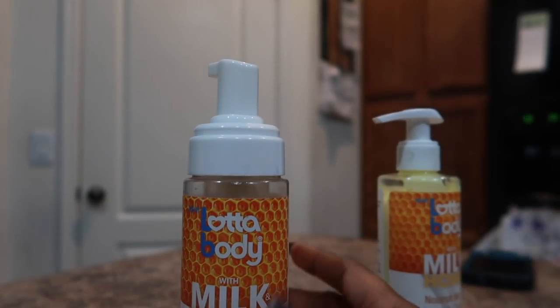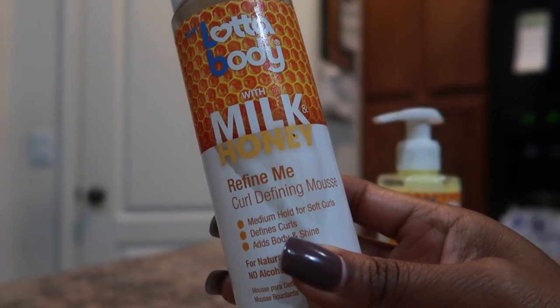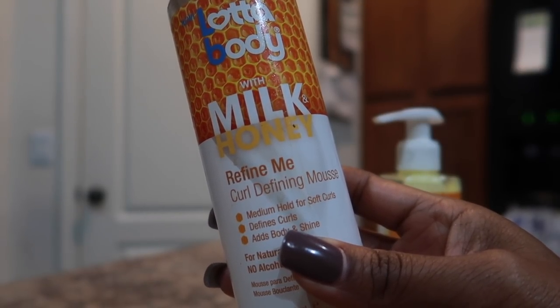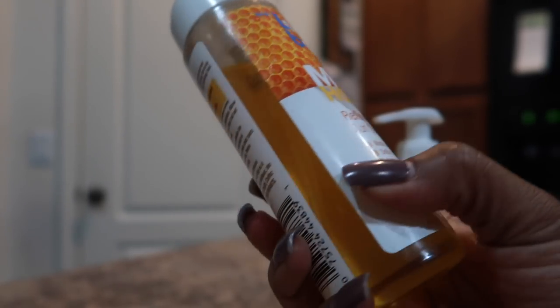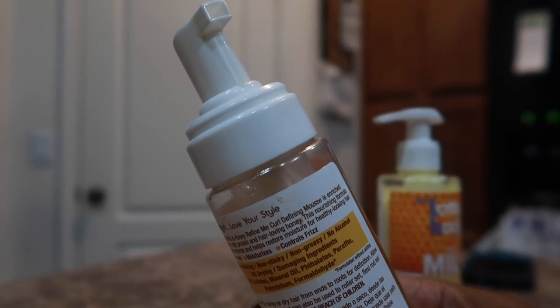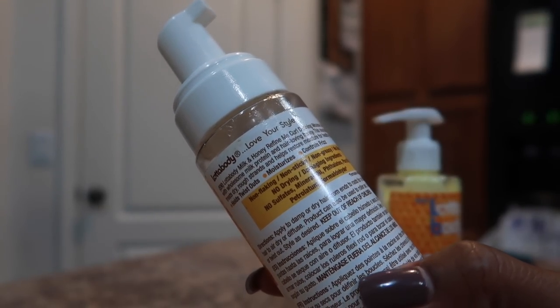Next up, we have the Refine Me Curl Defining Mousse. It states that it's for medium hold, for soft curls, defines curls, adds body and shine, and has no alcohol. It has a pump much like the original mousse by Lottie Body.